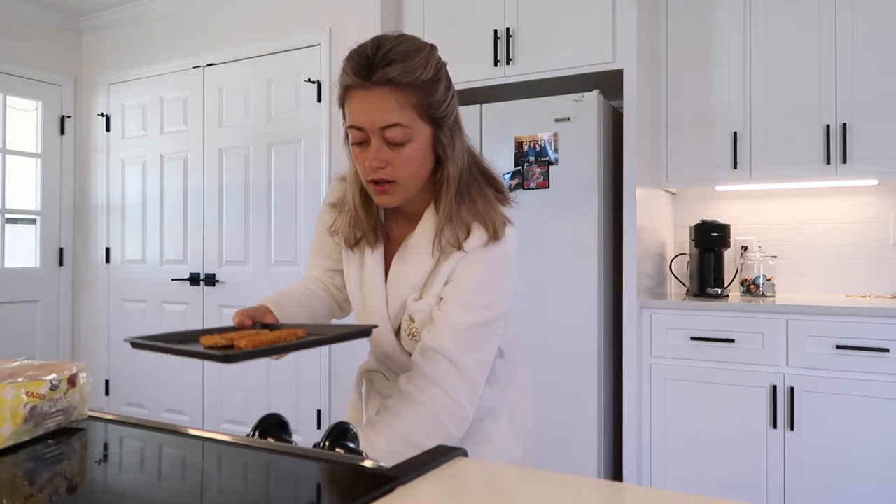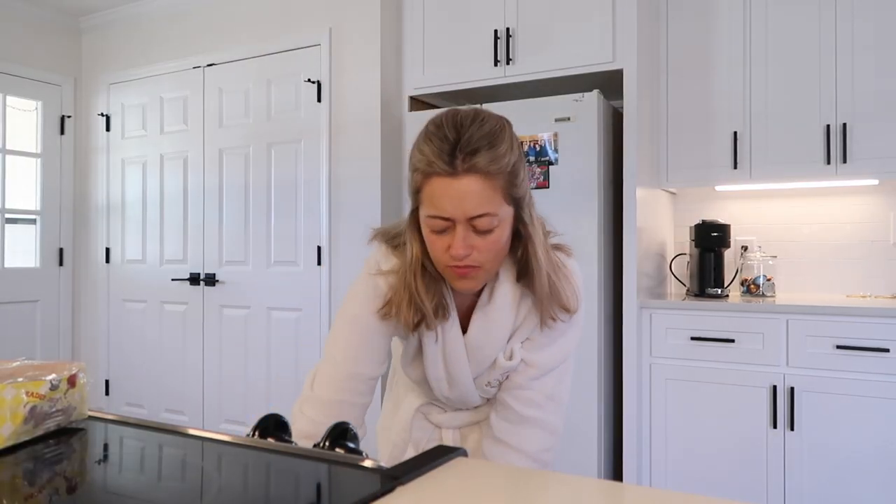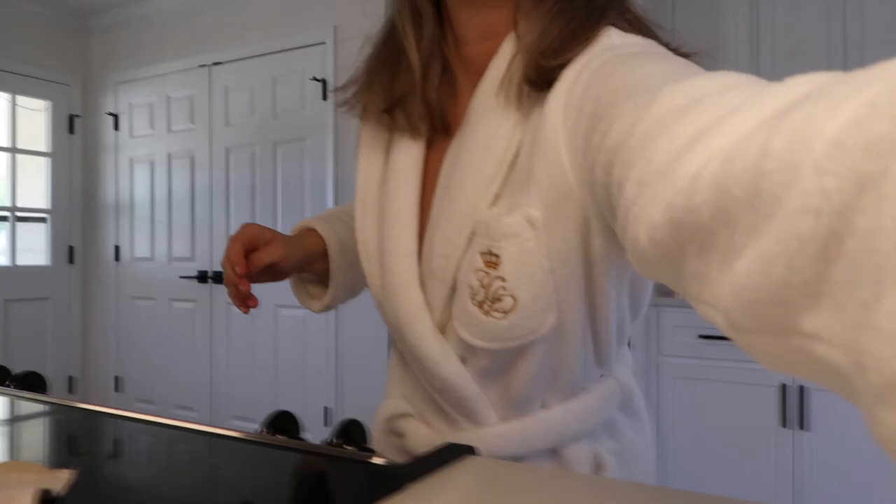The oven went off — let me go put those hash browns in. I just put on the microwave timer for seven minutes because I have to flip the hash browns after seven minutes, so there's going to be a lot of beeping in this video. I literally just said I wasn't scared of the wasp and then I flinched when I saw it — now it's on my TV, so that's amazing.